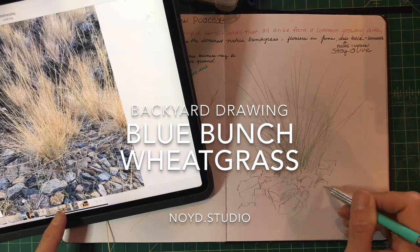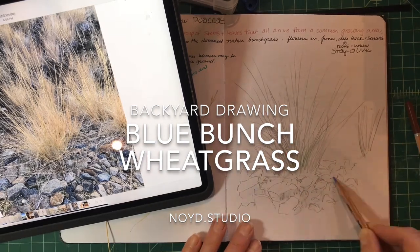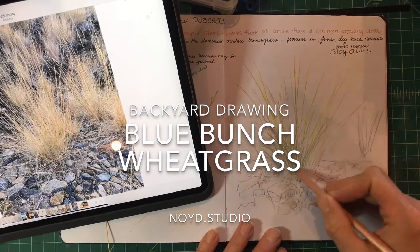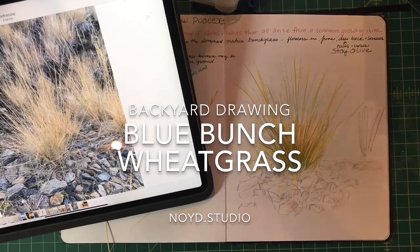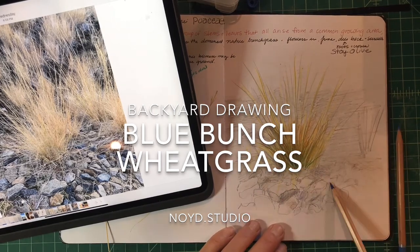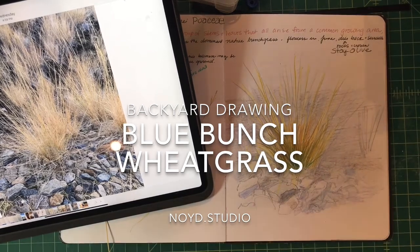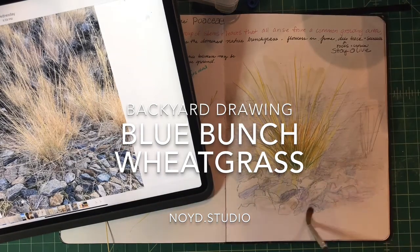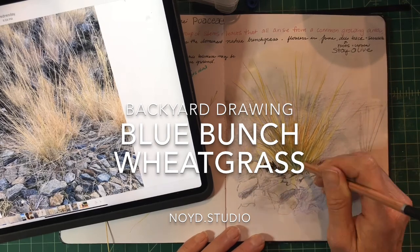Here we go again — let's draw from the backyard. Today I went out and found a different kind of grass I didn't know the name of, one I see everywhere. I went to the Wenatchee Naturalist website, found out some information, and recorded it in my journal. You can see my notes in bright different colors in my sketchbook — writing and drawing it helps it stick in my brain. Super fun, so join me in the video and then get out in your backyard and make a drawing.